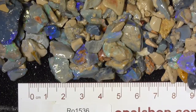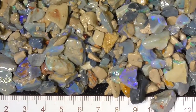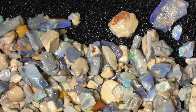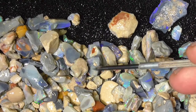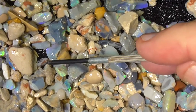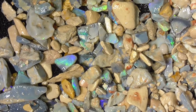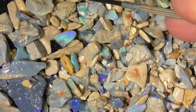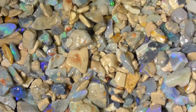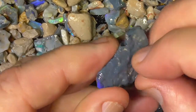I'll zoom in so you get a better look. We'll just move the parcel around so you can see. These sort of pieces like this and this — here are pieces of clay. We haven't bothered to try to sort it all out; it just takes too much time. As you can see, some of the pieces are quite bright. Some might cut little stones like that piece. There's a few larger pieces, but generally they are the smaller bits.